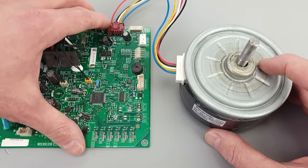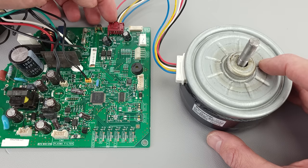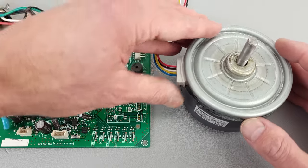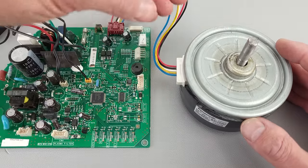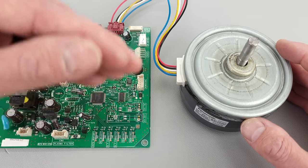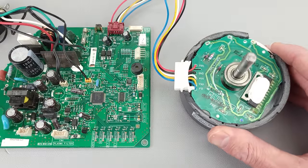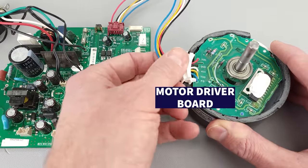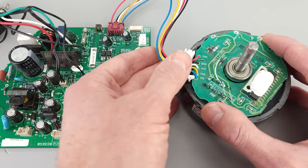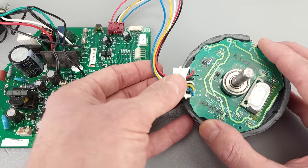In reference to where we would check with our multimeter, we're typically going to have this connection point here accessible in order to take our readings. With this fan motor, it can ramp up and ramp down in its speed, and it's actually sending a feedback signal over to the printed circuit board so it knows that it's running. On the inside of this fan motor, you actually have another circuit board — a motor driver board — so you would just replace the entire fan motor if it was bad.